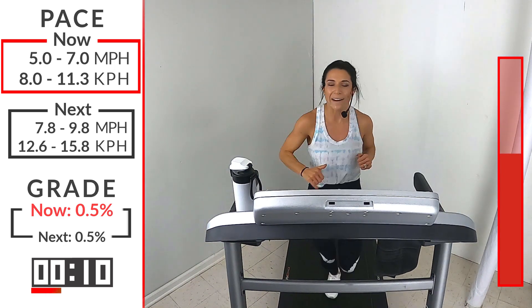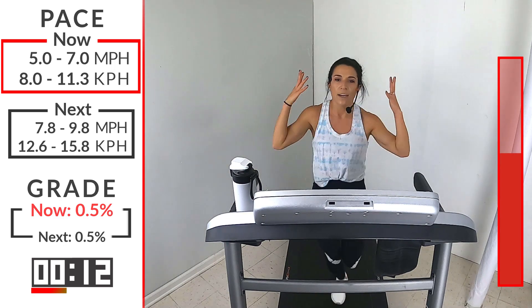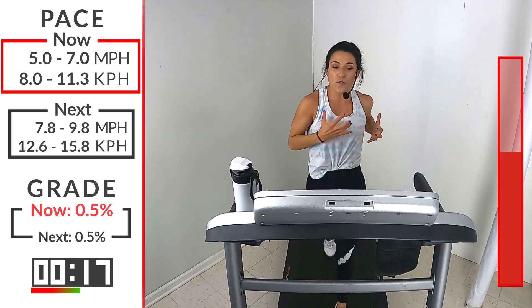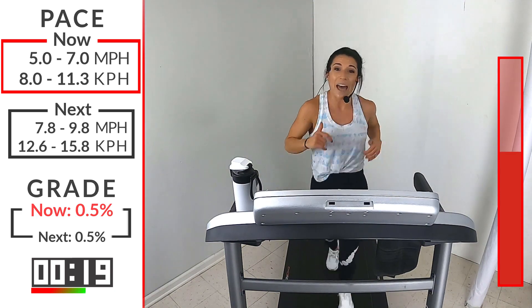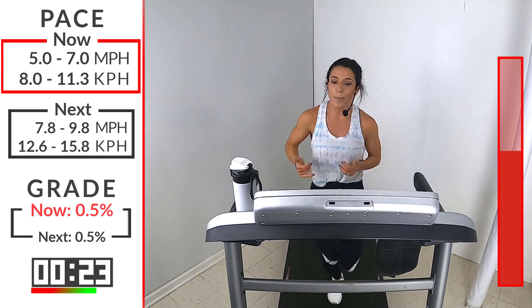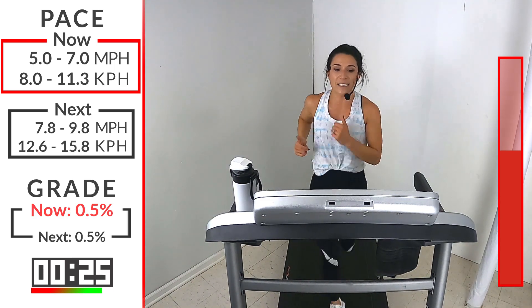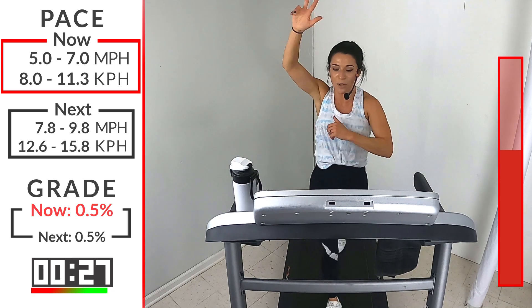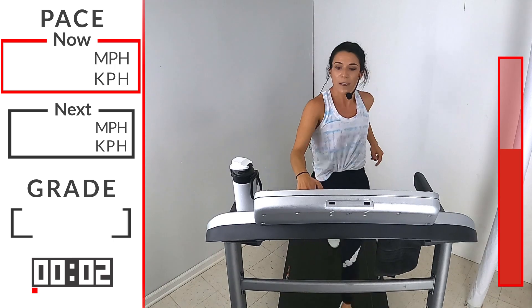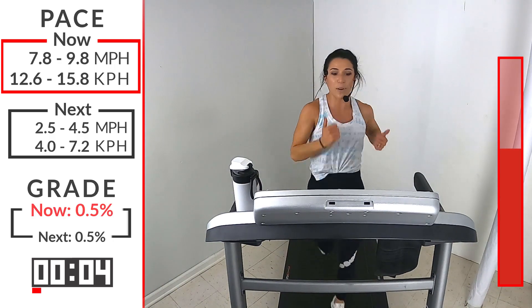Sometimes when we hear what a workout is or we're in the middle of a workout, we're like, this is impossible, I can't do this. But then when you're done, you feel so accomplished because you did do it. And then you realize that you are unstoppable. We're unstoppable today. Hit that speed — 7.8 to 9.8. Let's go, runners. Where are you in that range? Where's your effort level?